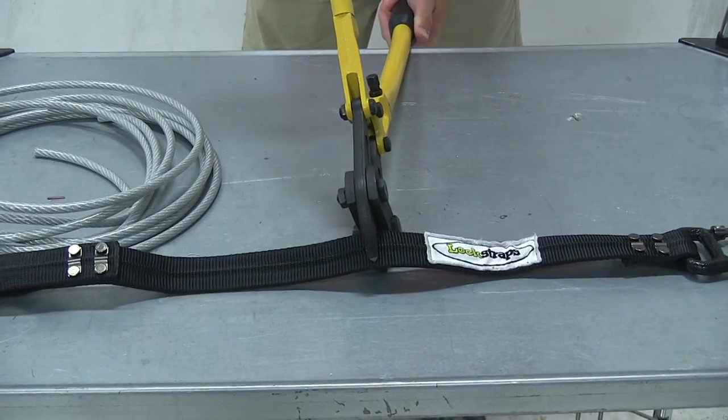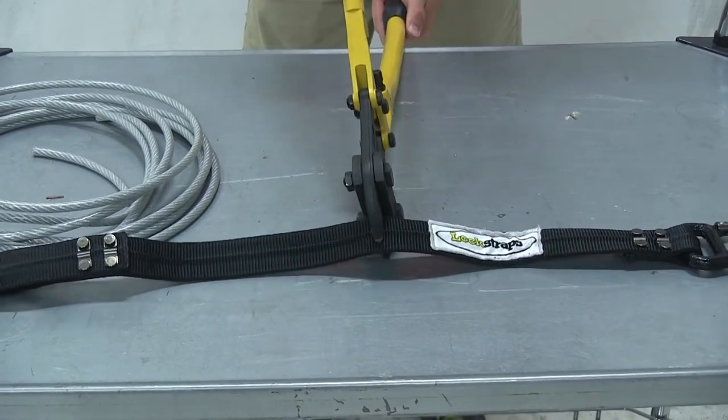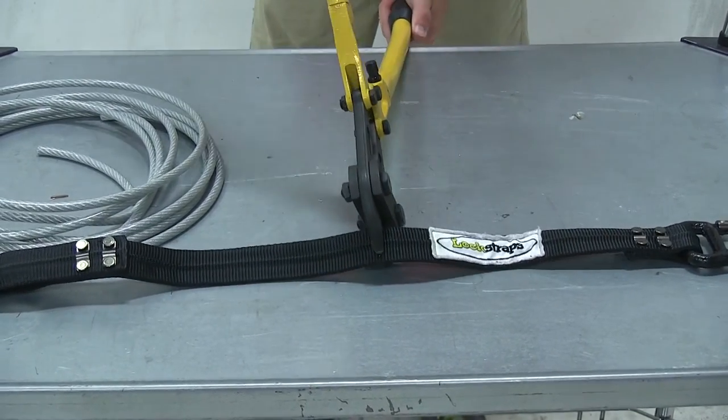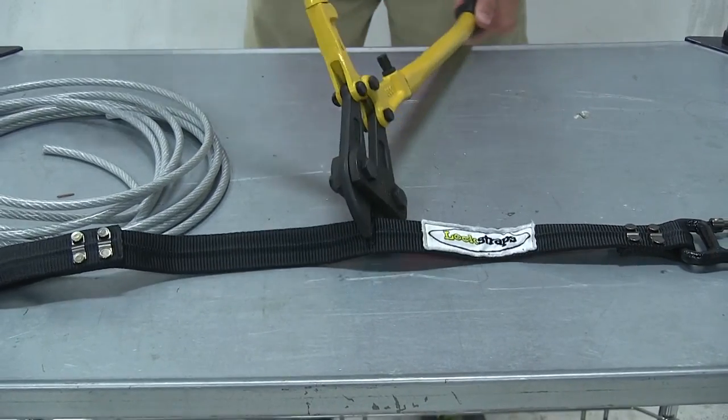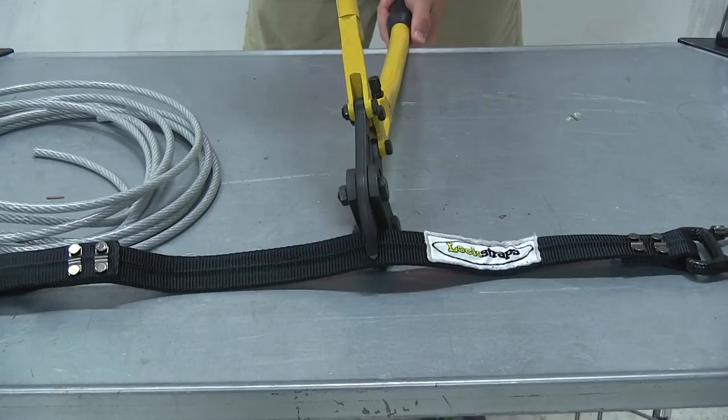Moving over to the Lock Straps cable strap, the nylon strap is designed to fray and prevent you from cutting through the cable completely. This is going to make sure that the strap stays connected and stays nice and strong, securing your gear.